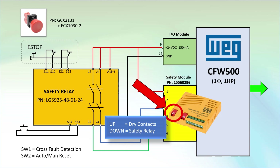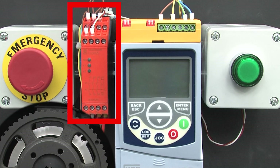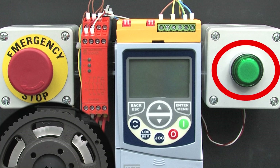There are no parameters to set or any drive configuration at all for the basic STO mode. Here is our e-stop button, the safety relay, the CFW500 drive, and the manual reset push button.